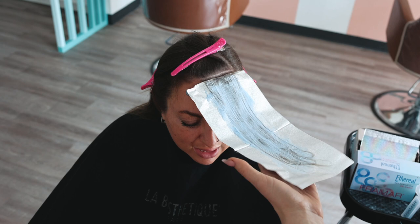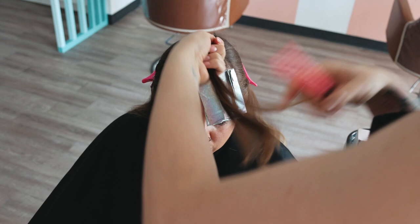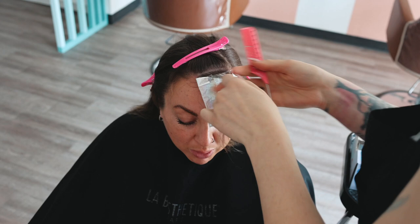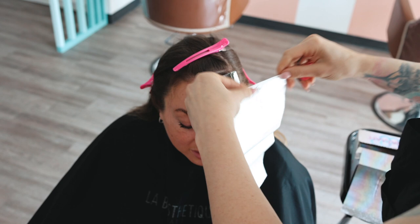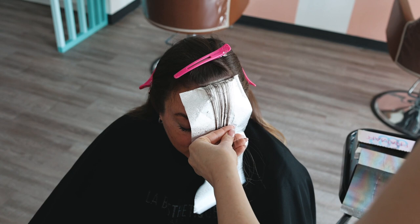You can see here I'm going right up to the root as close as possible. I'm not doing any teasy lights or anything yet because I want that front piece to be bold and face framing. So there's two back-to-back here. I'm going in for my third back-to-back using my Framar ethereal foils, using nice fine slices. You can see how I push my comb up there at the end with the foil to get the foil nice and tight to the scalp.